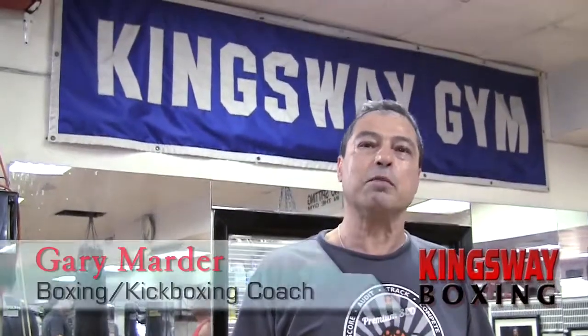Here we are at Kingsway Boxing. My name is Gary Marder and we're going to go over conditioning drills that a fighter needs to do.